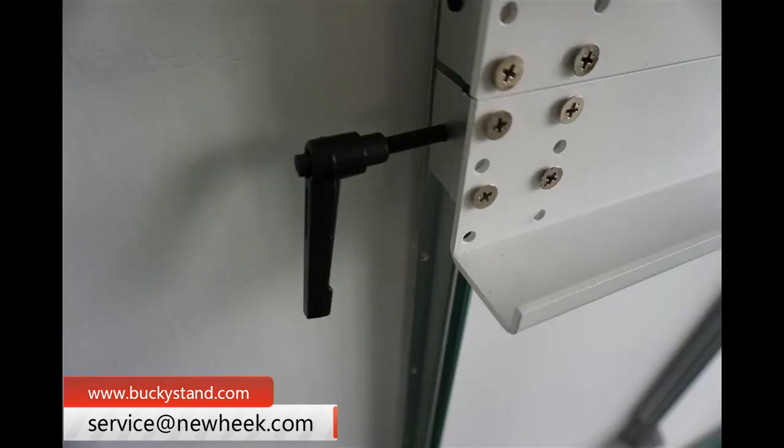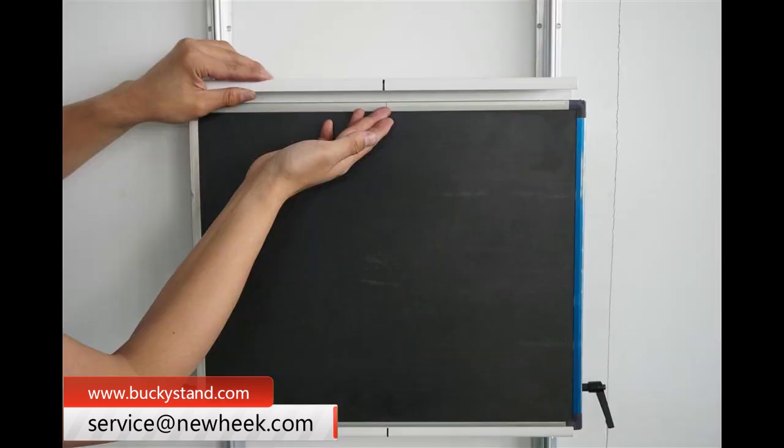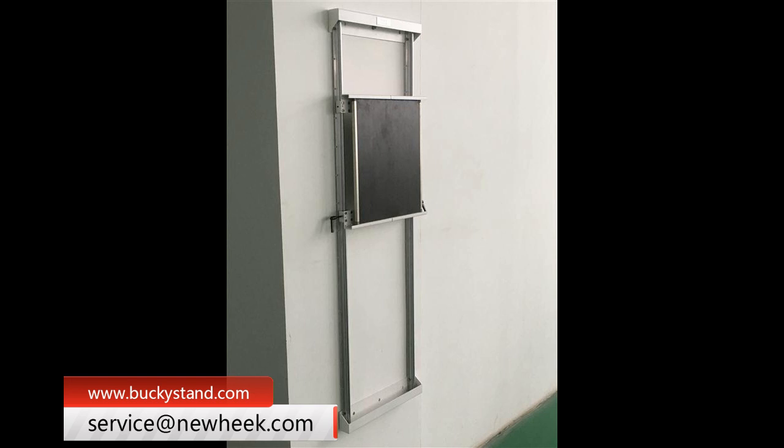For places with large space restrictions, such as the military and clinics, we recommend the wall-mounted bucky stand for easy operation and space saving. We also have a stationary bucky stand, a mobile bucky stand, electric bucky stand and manual bucky stand. If you want to know more information, please contact us.